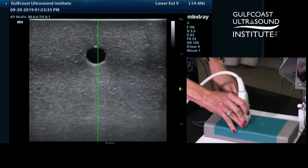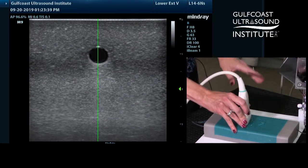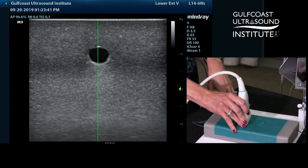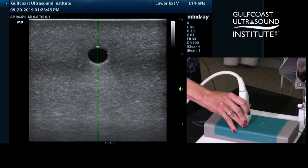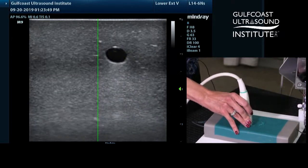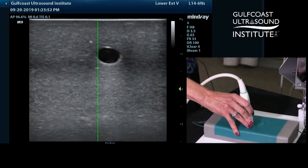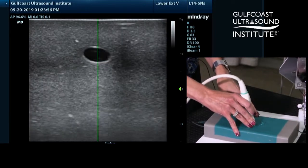In this case, I'm going to take the target blood vessel in my phantom and line it up on the M mode line. As I rotate the transducer, I need to make sure that my target — this blood vessel — stays on the green line. If I start to rotate the transducer only to find that my target is off, I need to go back and re-center the target onto the line before I continue the rotation.